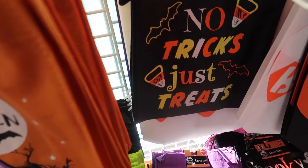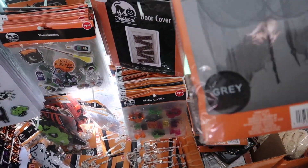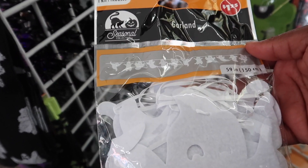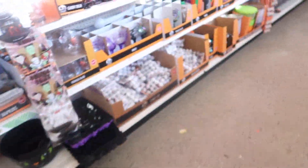Let me just get this one because it's clean. These are like the cloths — the creepy cloths. I don't know how many I need. Oh, I just realized they have the ghost one too, but I'm gonna stick with the skeletons. Got some stuff in the cart already.